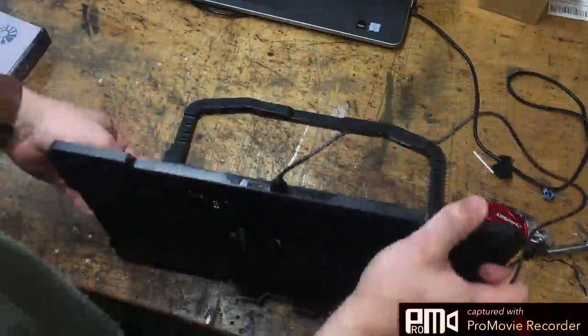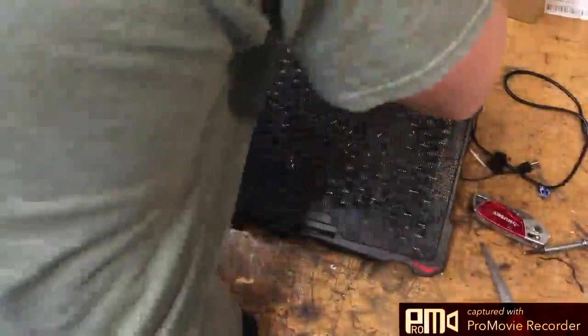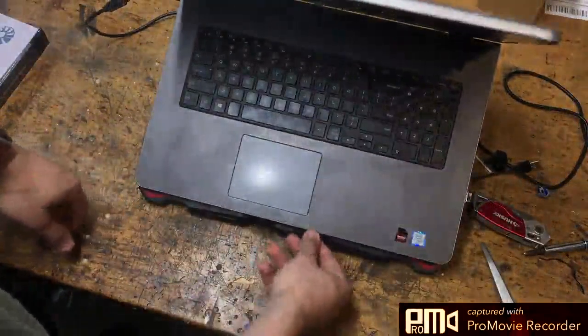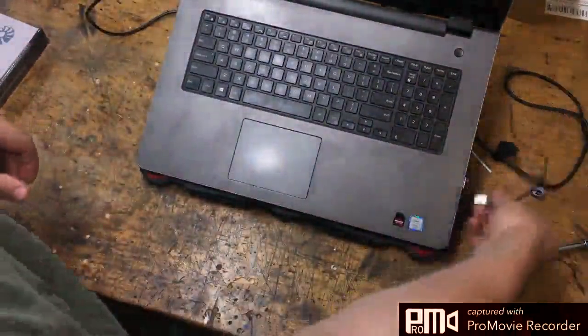I'm also going to put this on the highest setting just to give an idea of the elevation. This front support seems pretty weak — I mean, it's just the weight of the computer, and it's a heavy computer. I'm going to plug this in now.